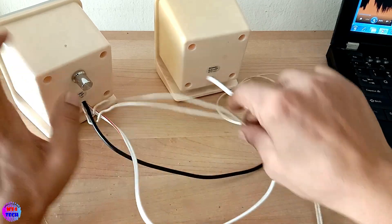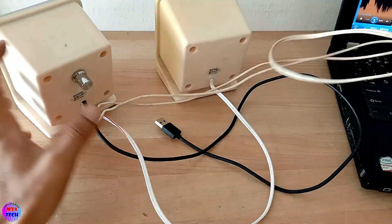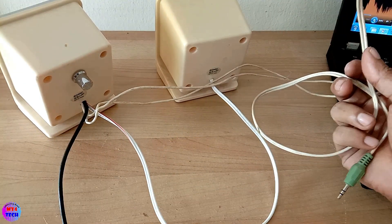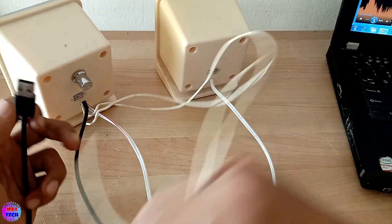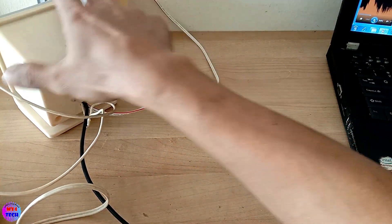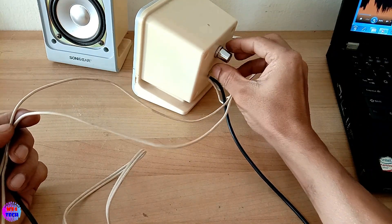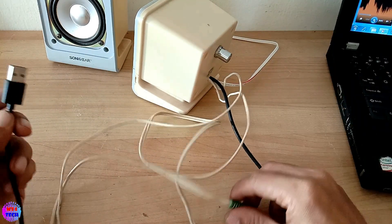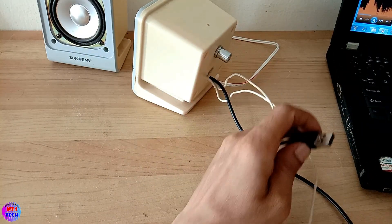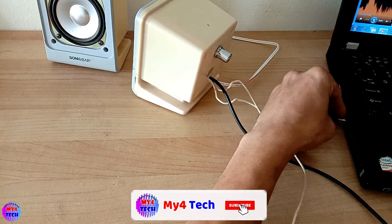I will show you the input and USB power input. I will show you the volume of USB power.